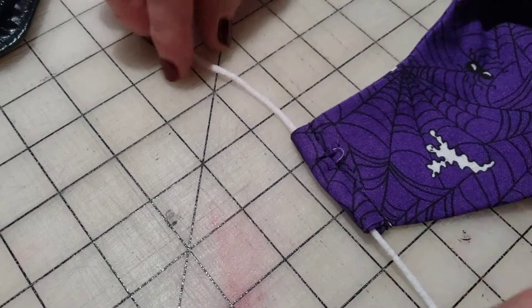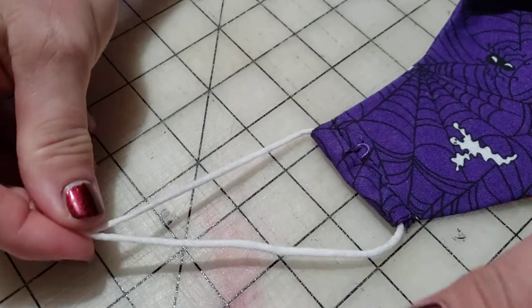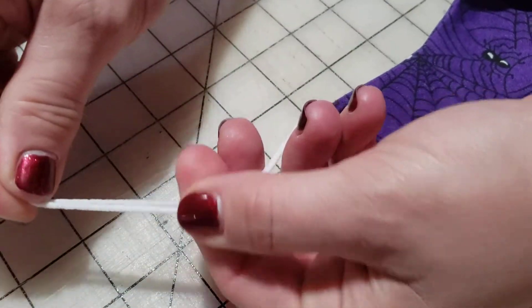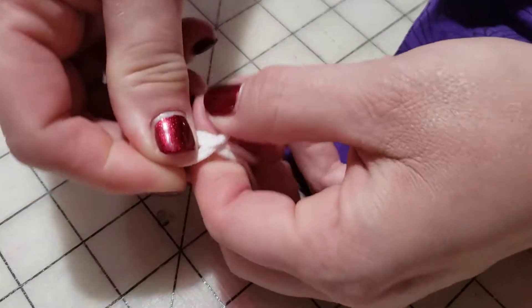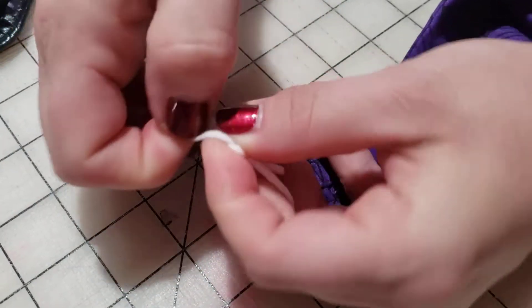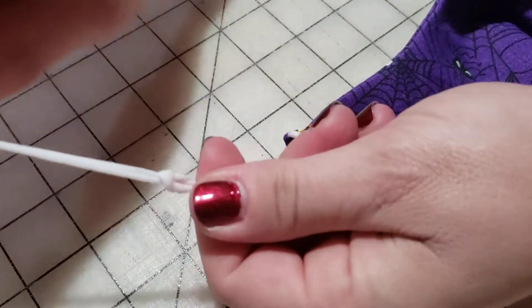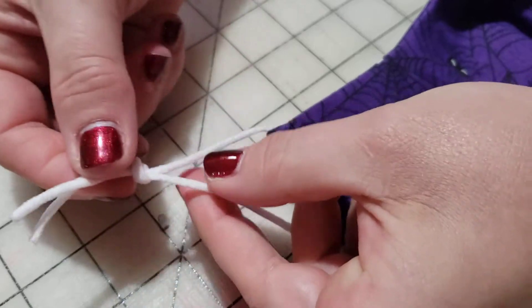Then you're just going to even it up and try it on to determine where it needs to go. You're just going to tie a knot in it — tie it to start with, try it on, and figure out where that knot needs to go.